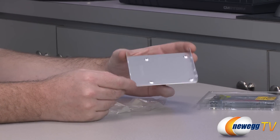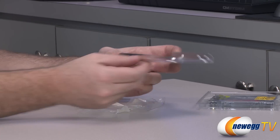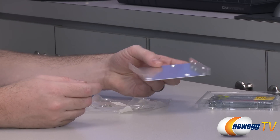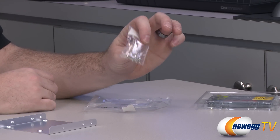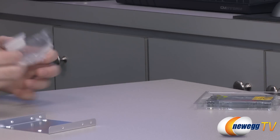Here's a look at the drive bay adapter. It has 2.5 inch mounting points — four of them — as well as side mounts, so this should fit in most standard 3.5 inch drive bays in desktop computers. You also get a baggie of screws to mount the SSD to the drive bay and to mount the drive bay to your case.